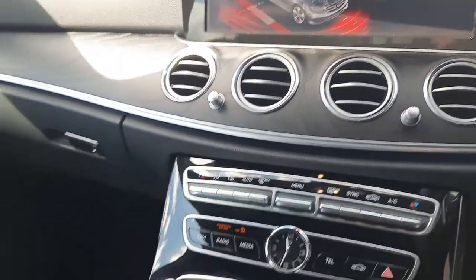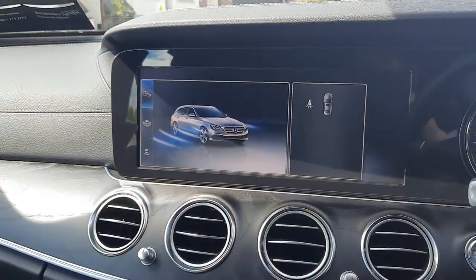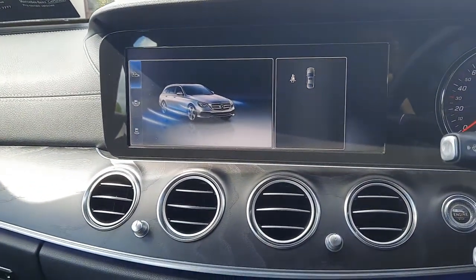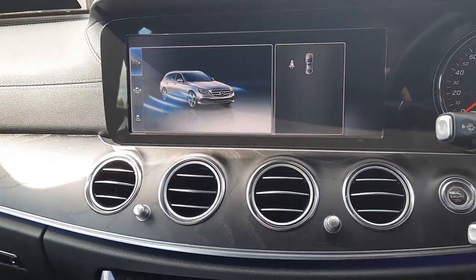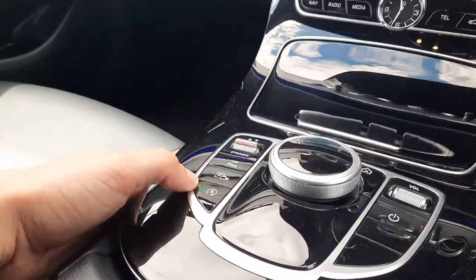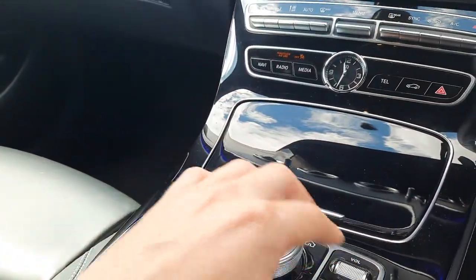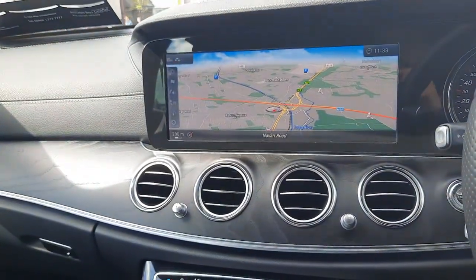You'll also see the Parktronic system, which means the vehicle will actively search for a parking space and semi-autonomously park itself. There's also an eco start-stop button and a toggle to navigate through the infotainment system.